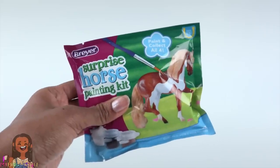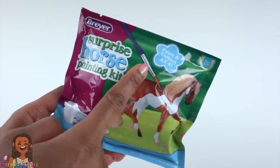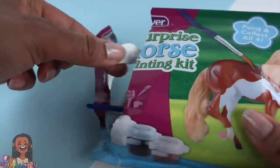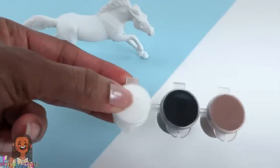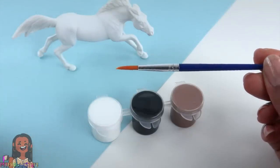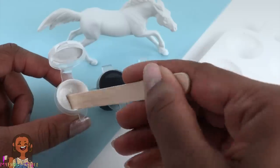You can usually find these for less than five dollars on Briar's website, briarhorses.com. Inside we will find a horse, a paintbrush, and paint. I really want to get better at painting horses, so today is a fun day to practice. I have white, black, and brown paint, and the paintbrush has a pretty nice point that will totally come in handy when painting details.